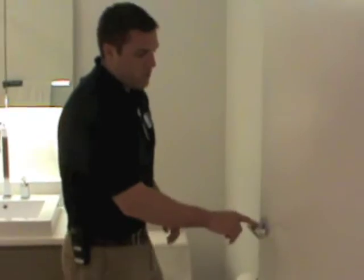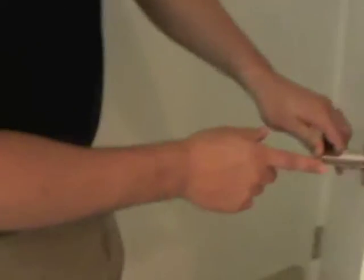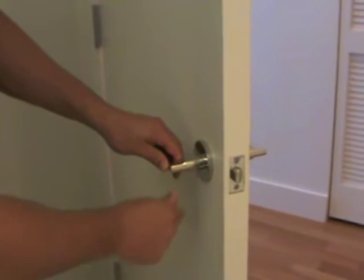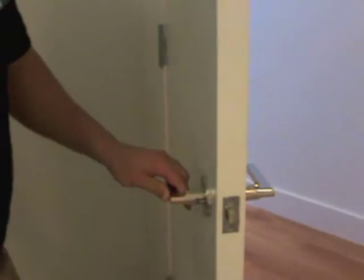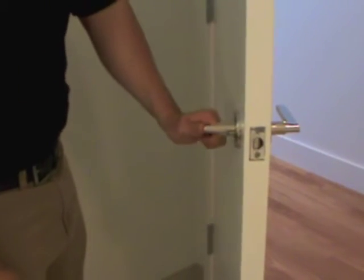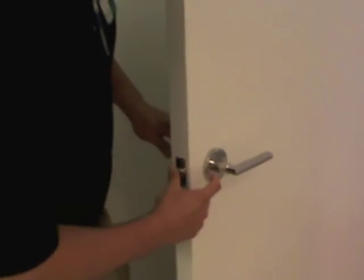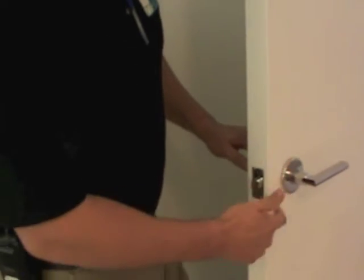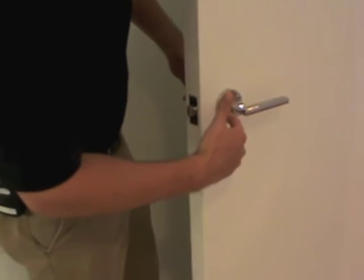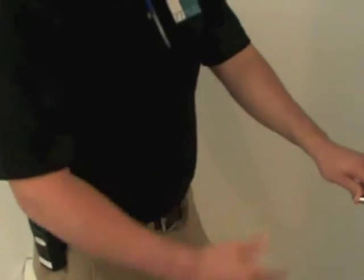Your bathroom door is going to lock with this pin right here. To lock it, just push in on the pin and that's going to lock the door. To unlock it, you can either pull the pin back out or press down on the handle on the inside — that will unlock it. You'll notice there's a hole on the outside. There is no special key for the door if someone gets locked in — all you need to do is stick something small enough in this hole to push the pin back out the other side.